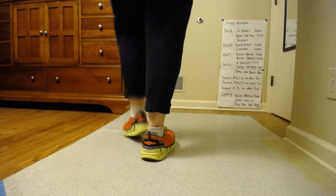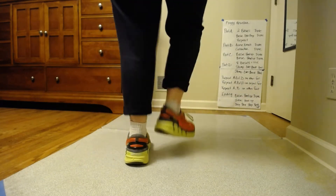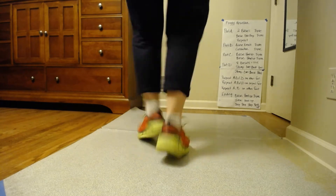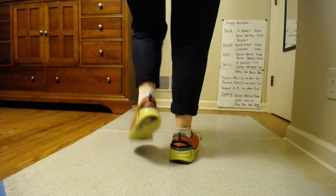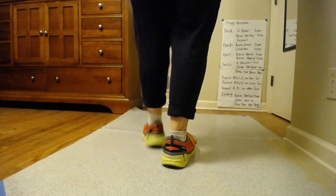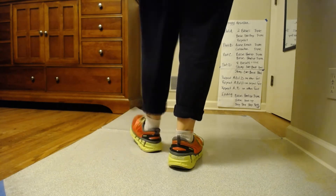Add that triple. Angle break triple. Add that. Tava on the right. Add the triple. Basic heel up. Add the triple. Again, right side. Add that triple.